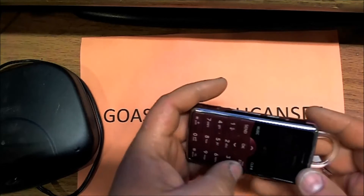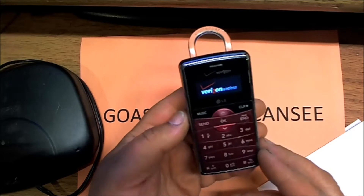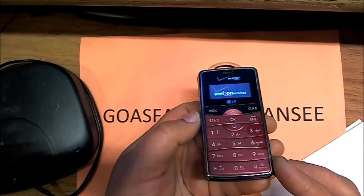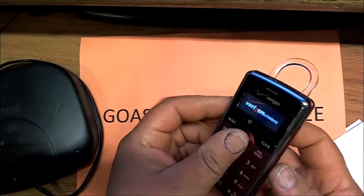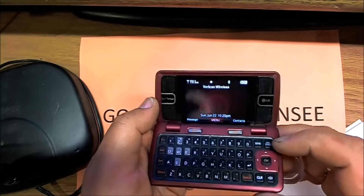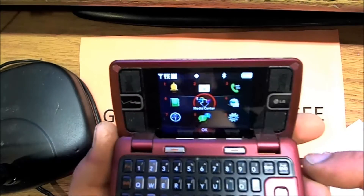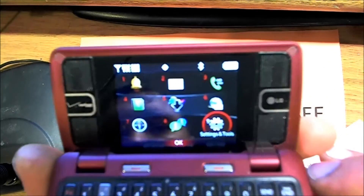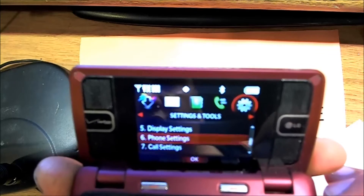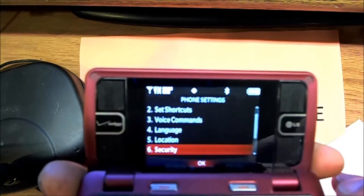Next we need to power on the phone. Then we go to Menu, go to Settings, and in Settings we go to Phone Settings. And in Phone Settings we go to Security.